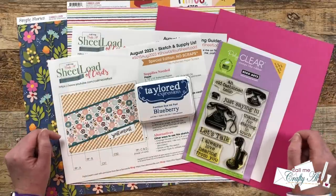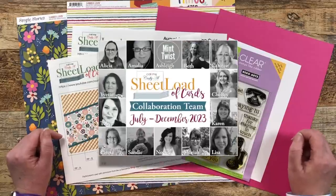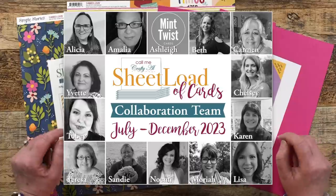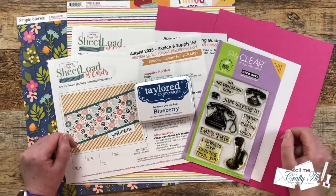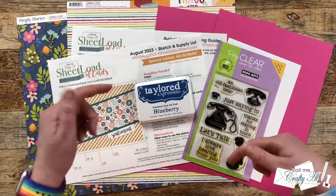Today, I'll be showing you how I make my first set of cards and giving you some tips along the way. Also, my team of collaborators will be joining me. I know they would love for you to stop by, see what they've created, and leave them some love. There will be videos here on YouTube and posts on Instagram — I just have a link in the description box, quick and easy.